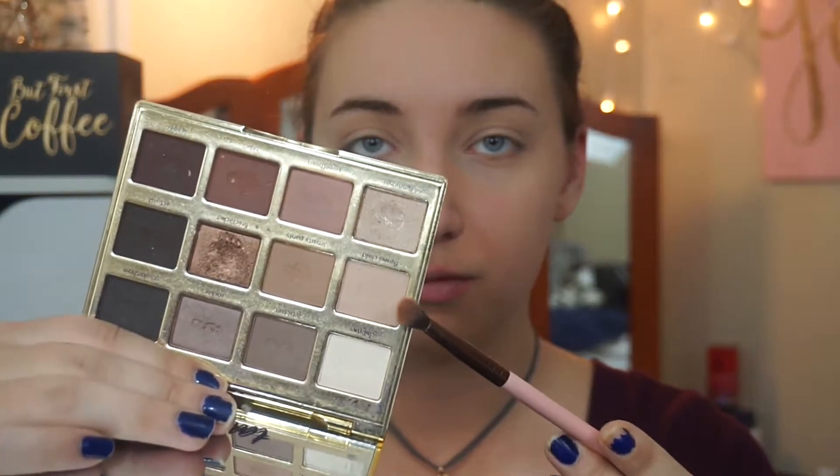I'm going to start off with my Tarla and Bloom Palette and use this color to just start a transition shade in my crease area. And then I'm going to use this color to darken it up just a little bit.